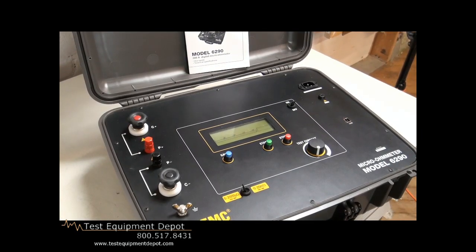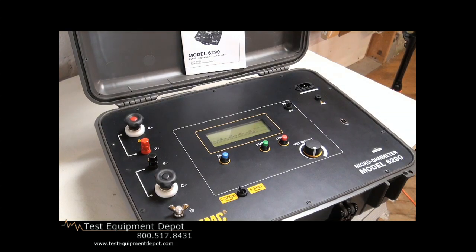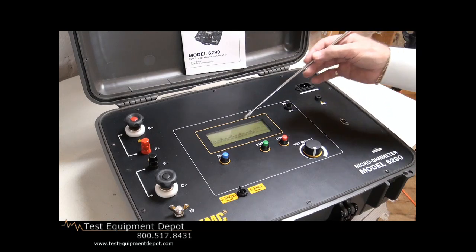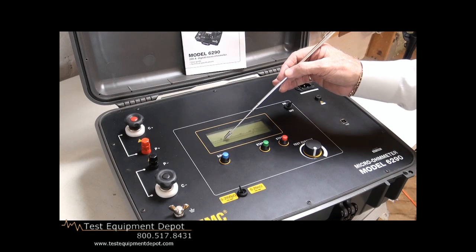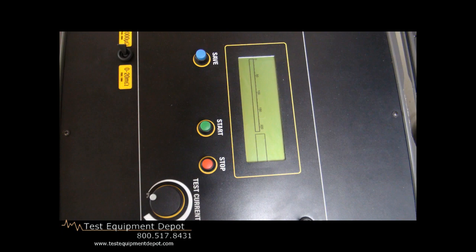Taking a closer look at the instrument, we see a very simple layout that is ideal for ergonomics and customer end use. Starting with the input power — because we have such large watt seconds, it requires external power. It has fuse protection. Here's your USB port for downloading your tabular listing of your test experiments. Here's your Vernier control, which allows us to control the output. And we have a gas gauge that will show the relative position of the output current. We also have a digital display that will read the date, time stamp of the test, and the actual resistance value and the current being applied.